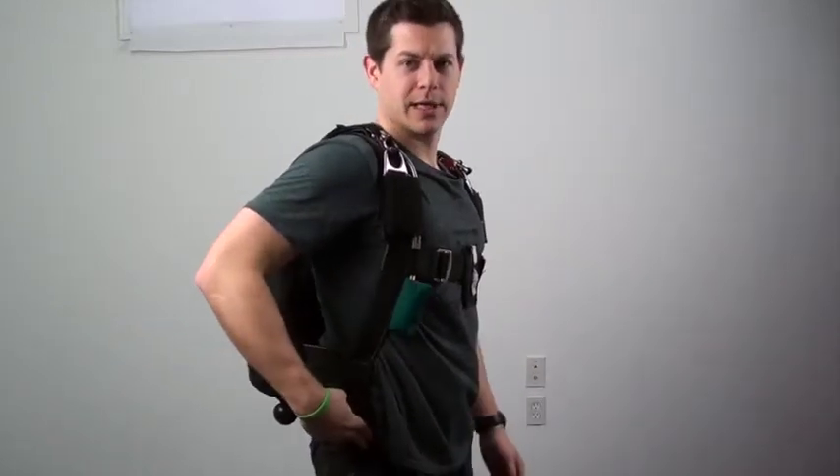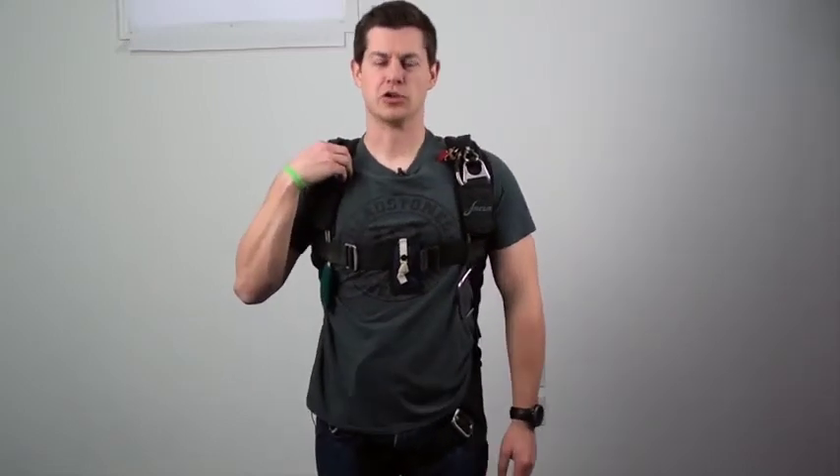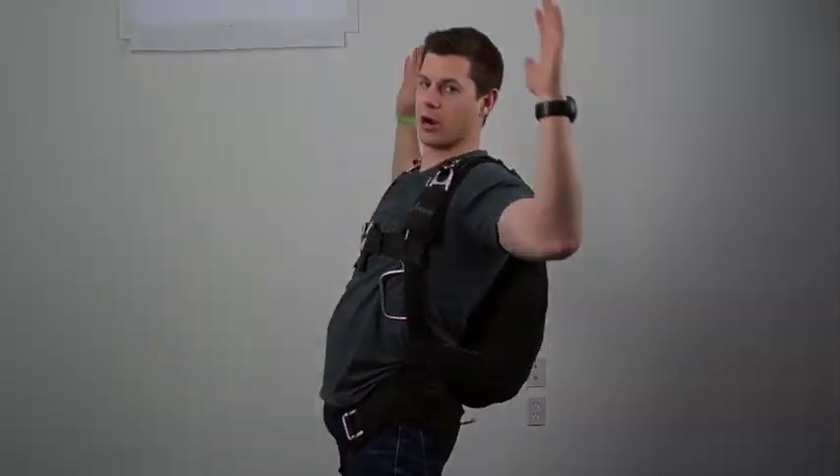Sizing is very important. Remember the key points: the hip attachment point should be on the hip, the three-ring system should be in front of the shoulders, and you should be nice and comfortable and able to do a proper arch.